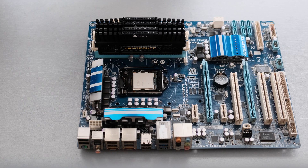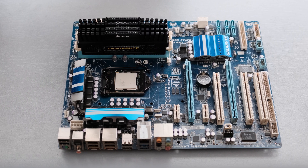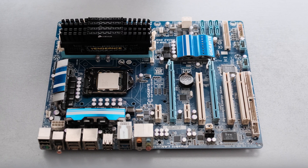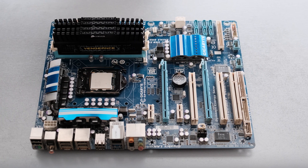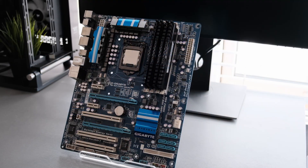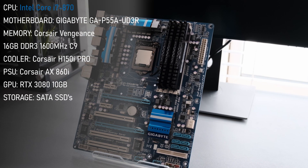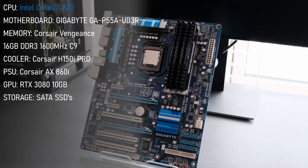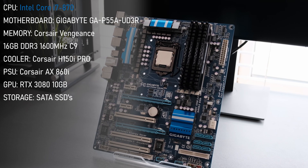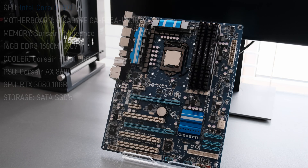When compared to the Enthusiast X58 platform, the P55 chipset only supported dual-channel memory and mere 16 lanes of PCI Express connectivity. However, this was reflected in a significantly lower price, and after all, quad-SLI setups are not for everyone. For today's testing, I'm using Gigabyte's P55A UD3R motherboard fitted with 16GB of Corsair's Vengeance DDR3 memory running at 1600MHz. The i7 was cooled by a 360mm liquid cooler, and as always, there's the bottleneck edition of the RTX 3080.